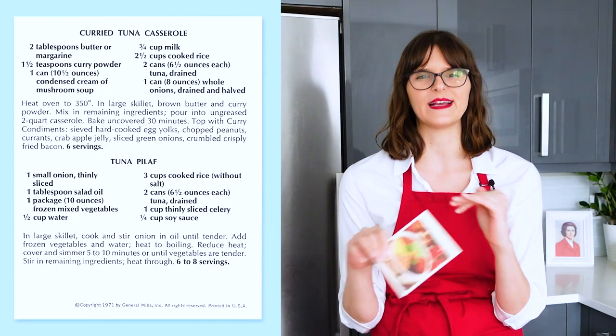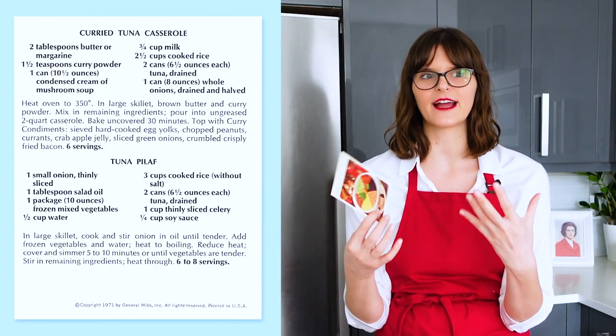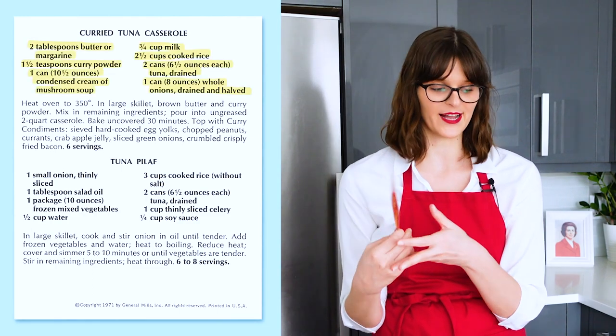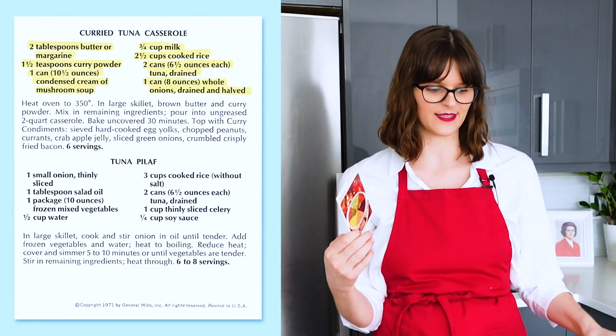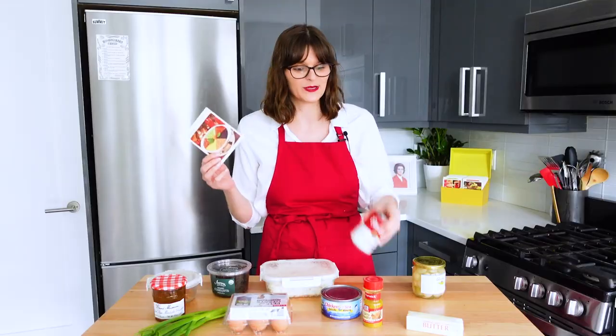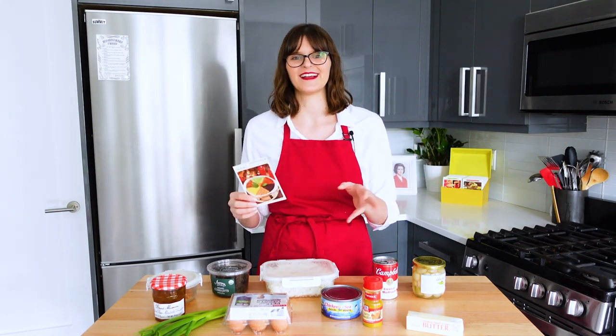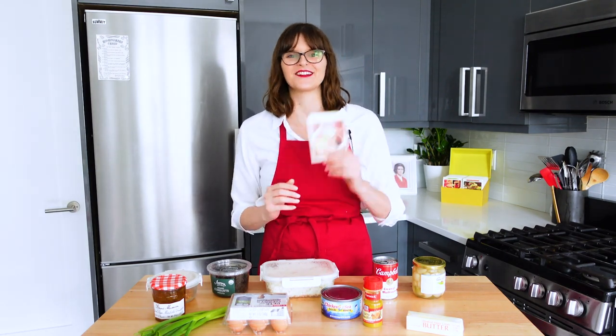Underneath the toppings, we have a very basic tuna casserole, which is kind of a quintessential mid-century dish. You know, it's tuna, rice, these weird mini onions, and cream of mushroom soup. You got all your stuff in there, but I think what Betty's doing is putting a little spin on it by making it kind of curry inspired. So let's get started.